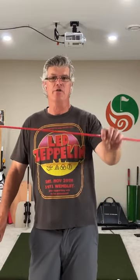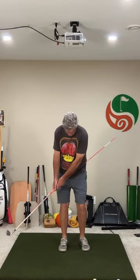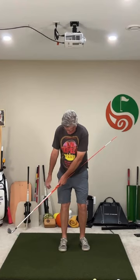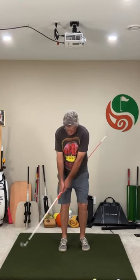So I'm going to take my trusty chip stick here and make a few little practice swings. I'm going to keep this on my side. My hands are going to be passive. I can't do this — I'm going to keep this nice and stable.